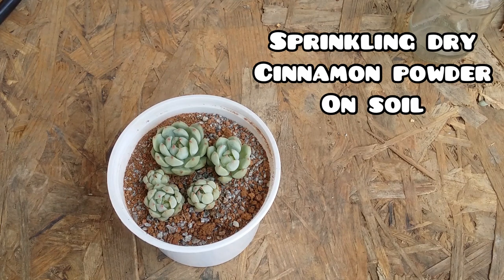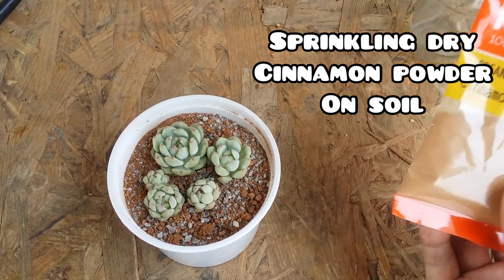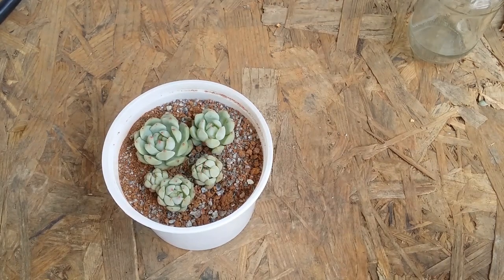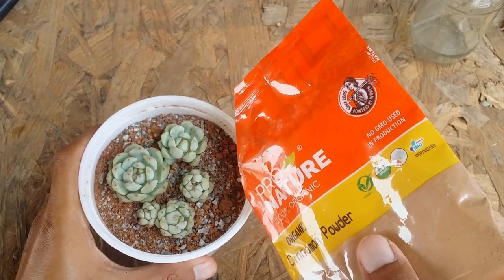In the first example I'm going to show you how to apply the dry cinnamon powder. This is just a precautionary method — you can do this once in three weeks or once in four weeks, just in case you happen to see ants around in your pots or garden. Even if you do not see ants, it's always better to sprinkle a little bit of cinnamon powder in your succulents, as this will help to deter and repel ants or any other pests in your succulent pot.